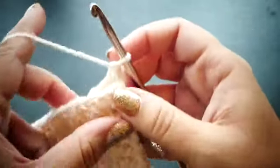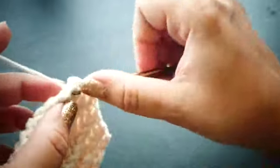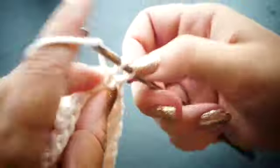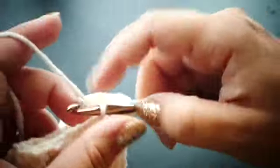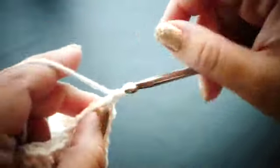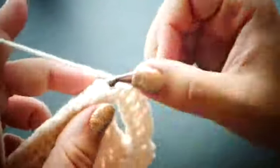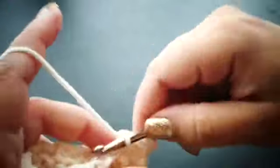For row 10 we're going to single crochet and front post double crochet, repeating that until we get to our chain 4 thumb space. When we reach the thumb space we're just going to double crochet into each of those 4 chains, then continue with single crochet and front post double crochet for the remainder of the row.